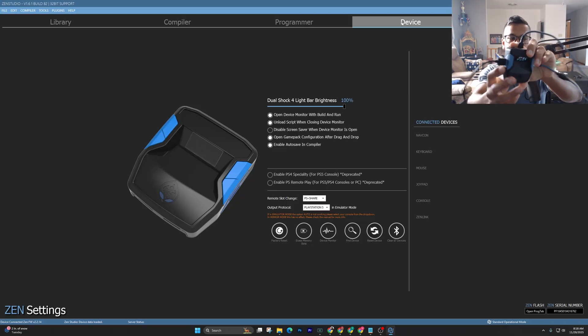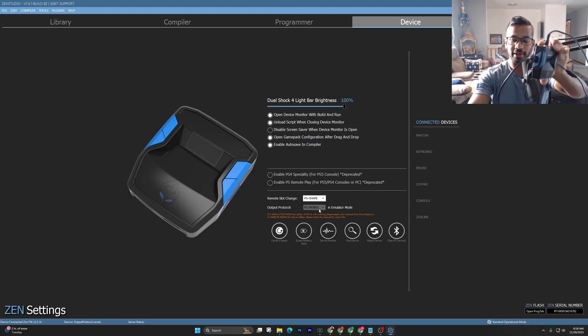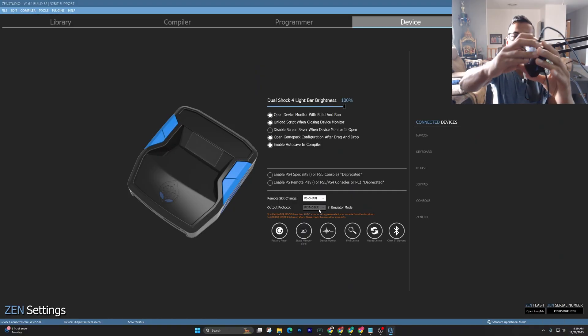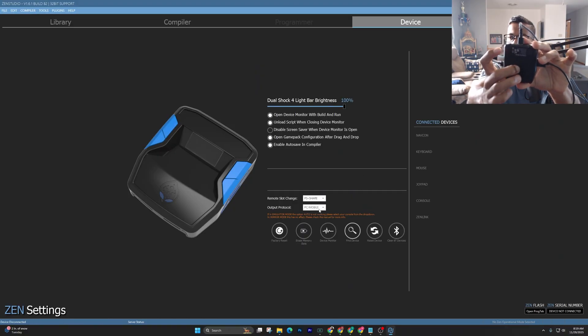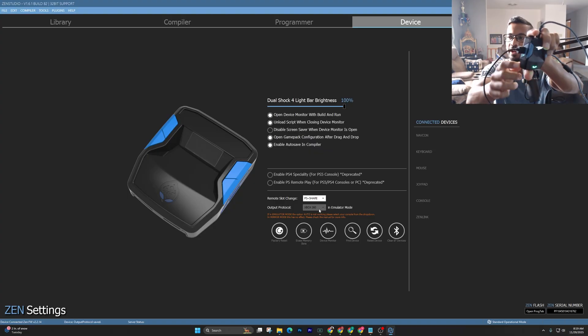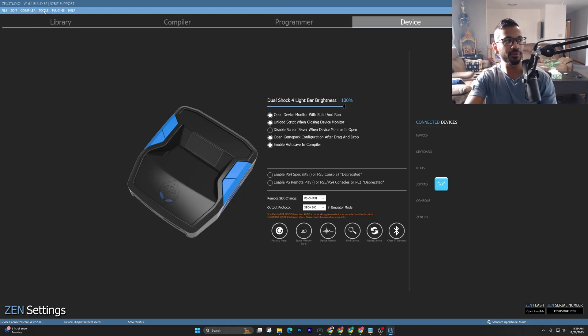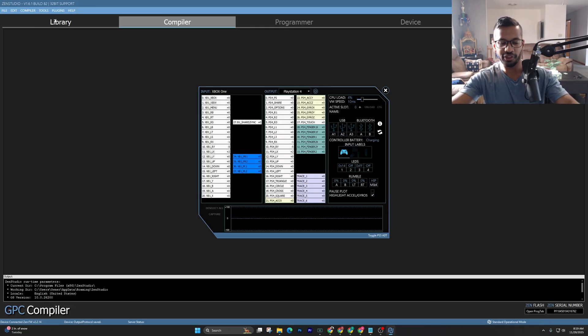Wait for the green light to turn on. If it's not turning on, check your output protocol — set it to Auto or PC/Mobile. Once you've done that, turn on your controller. If it still isn't connecting, flip over the Zen and quick press the little blue button one time. You can see it changes to Xbox 360 mode and the green light comes on — the controller connects and everything's good. Go to Device Monitor and check your controller works by pressing buttons.